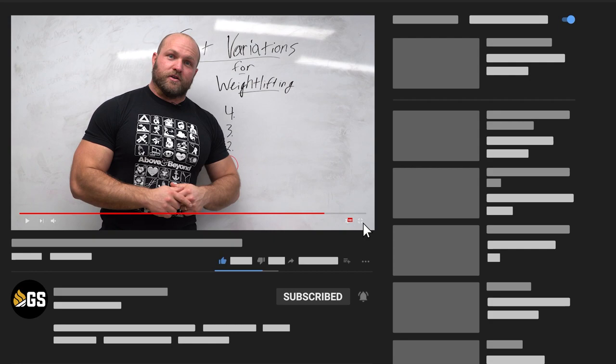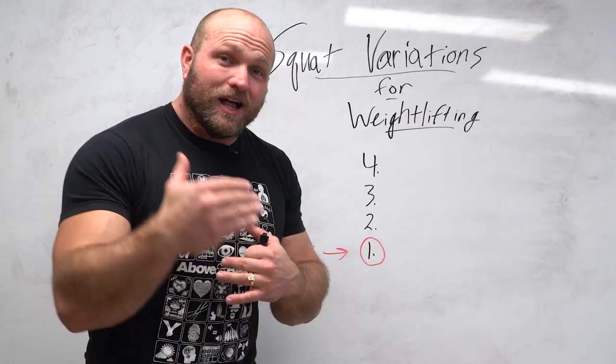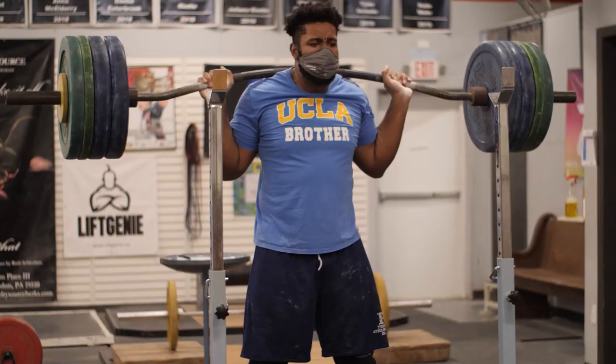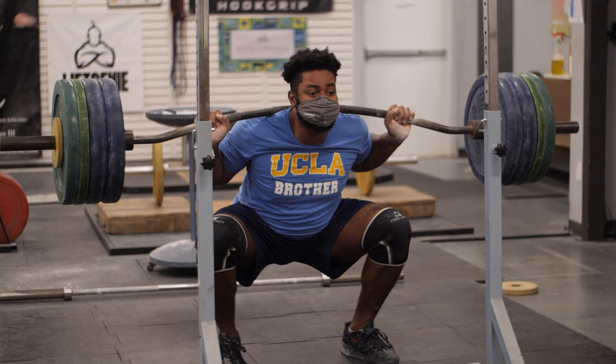Squatting is an absolute pivotal part behind developing successful Olympic weightlifters. A lot of the problems that I see in Olympic weightlifters is that they don't squat well, or they don't have a good understanding of how to actually squat. This could be the long-legged lifters who struggle with finding a good movement pattern, struggle with time under tension, and struggle to grind through specific portions of the movement because they're weak in different areas and haven't ever addressed these problems.